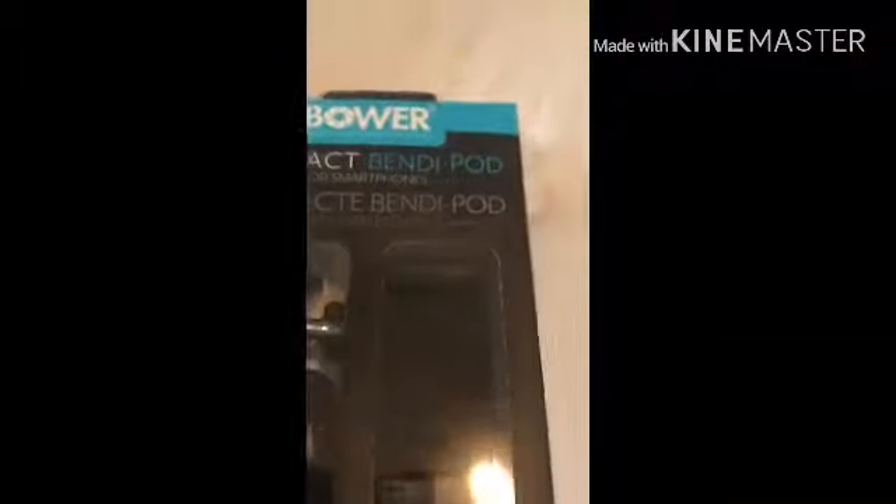I want to open this — this is the bendy iPod. I'm gonna open it. Okay, there it is, so I don't have to record with my hands anymore. We got this, we got the stand.